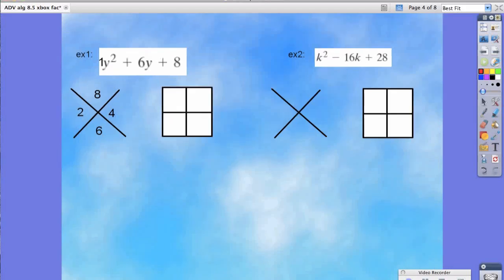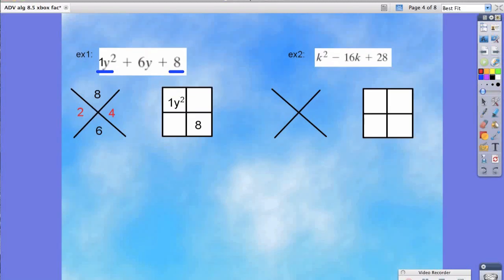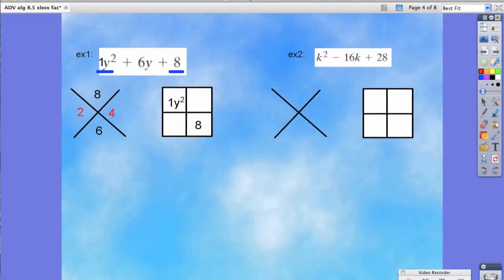Now, what two numbers multiply to eight and add up to six? Hopefully you've chosen two and four. To get the top left portion of the box, we take it from the squared term. So in this box we write one y squared. On the bottom right portion of the box, we write our constant, which in this case is eight. The corner boxes we pull from our red numbers — so two and four — and we add our variable, which is y.